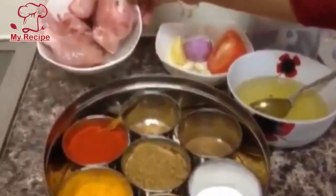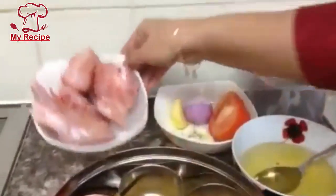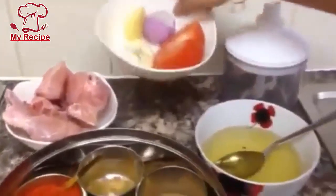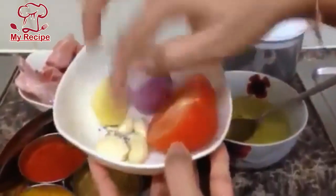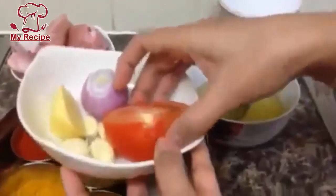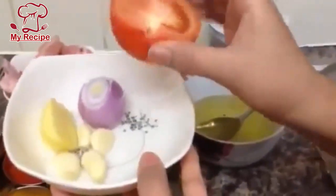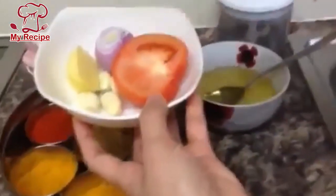I'm going to make this recipe with today's chicken — I have 7 pieces of chicken. I'm going to add a small piece. I have ginger, garlic, onion, and a big tomato. I'm going to use half of it.